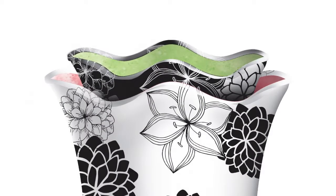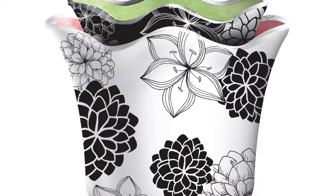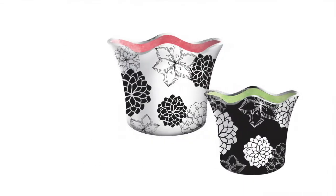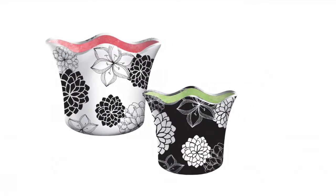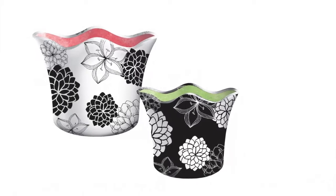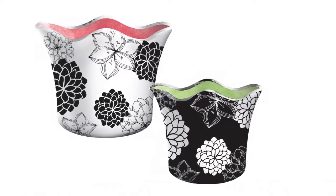Our nested set of two Just Add Color Ceramic Planters make a perfect gift. This set of two includes an 8 inch ceramic planter and a 6 inch ceramic planter. The patterns on these are beautiful as seen, but can also be enhanced with a little bit of coloring.